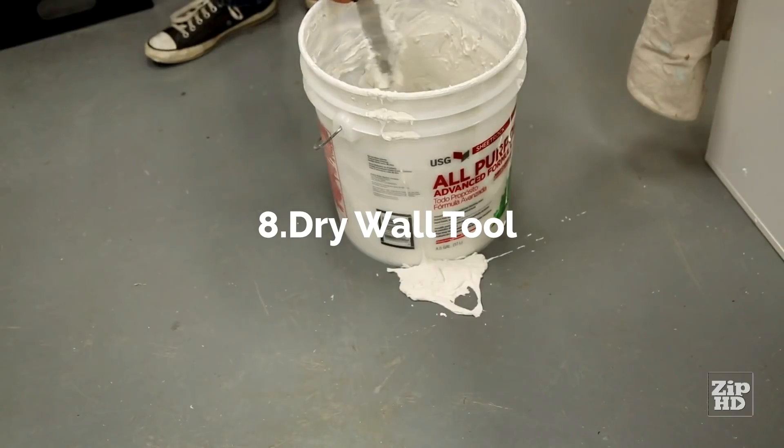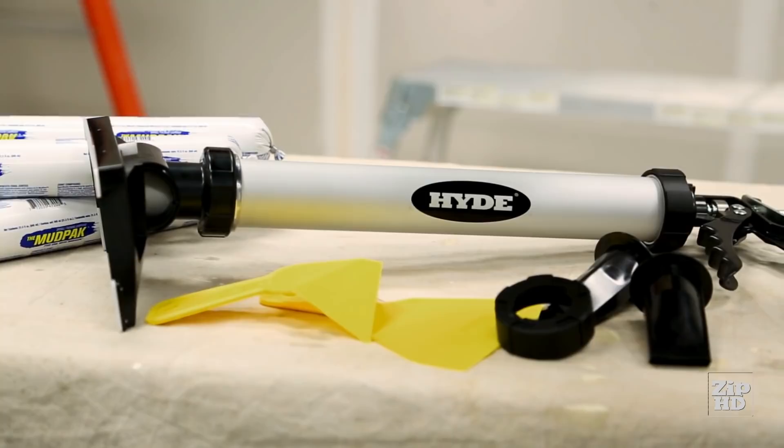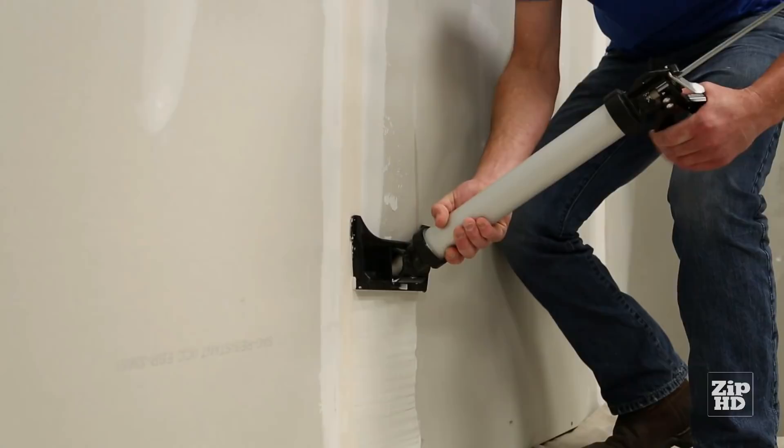Drywall work can be messy and tough to get right. The Hyde Mudgun helps you tackle drywall jobs with confidence and success, and without the mess. It operates like a caulk gun — just squeeze the trigger to release drywall compound, and the mudgun lays down just the right amount for each kind of drywall job.